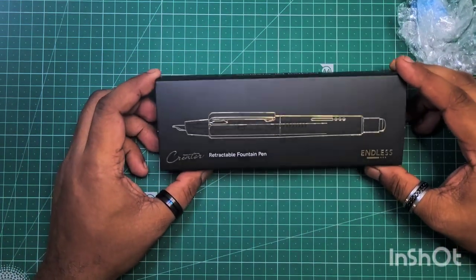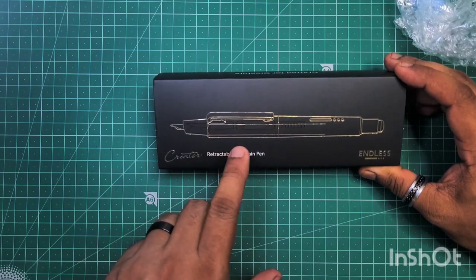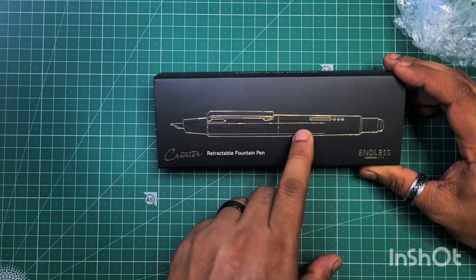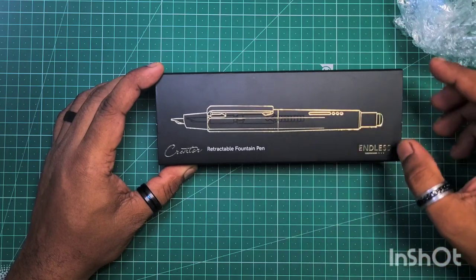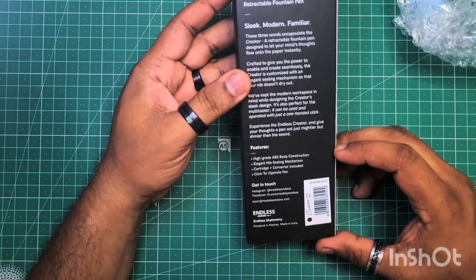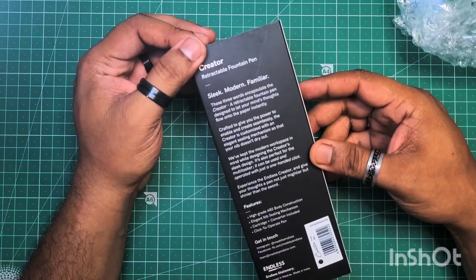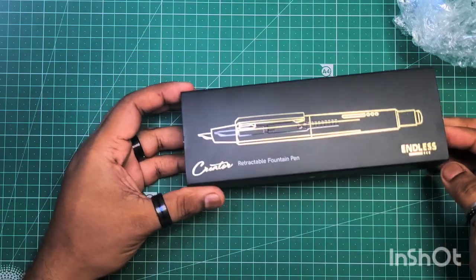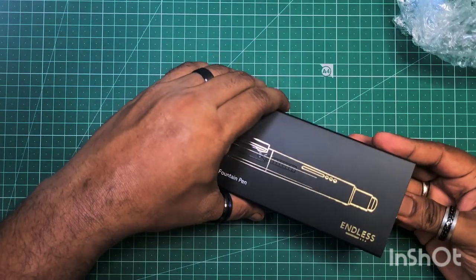The packaging looks pretty neat. I like this design — you can see they've incorporated the shape of the pen, as well as the shape of the converter and the nib inside the pen. This black design looks really cool, sleek, modern, familiar. Let's open this up and see how it is.